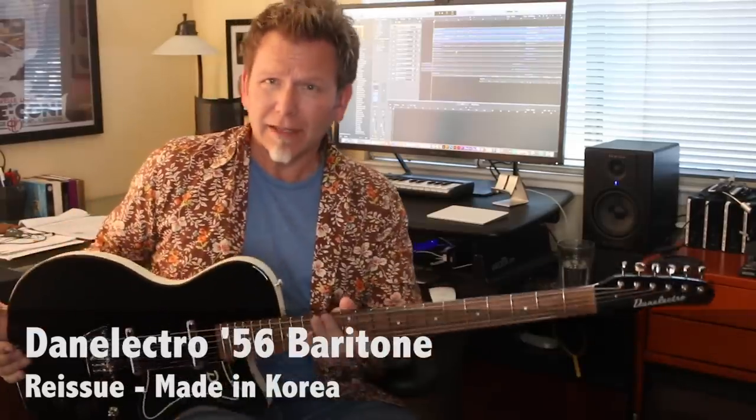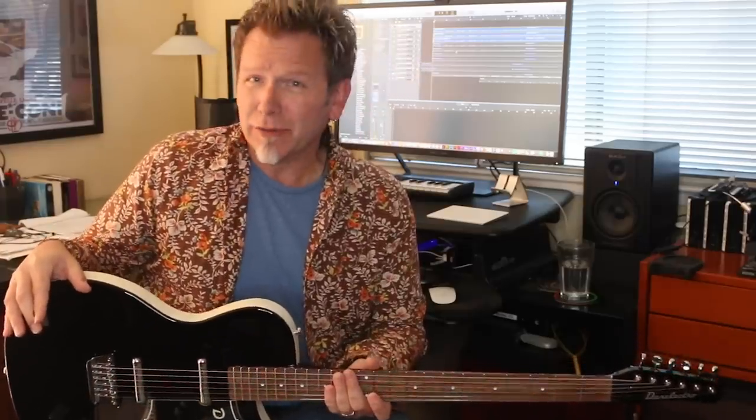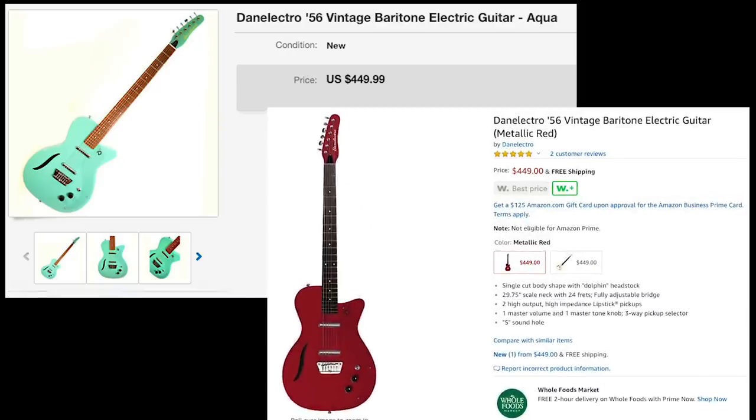This is a Danelectro 56 reissue. 1956 was the first year, or certainly one of the first years, that Danelectro introduced the baritone — they were the first company to put out an electric baritone guitar. You can now get a Danelectro with a remarkably high quality of build. I was surprised when I got this that it holds up to my Jerry Jones, which is like a very premium Danelectro. Watch for sales and special opportunities — I got this for well under four hundred dollars.